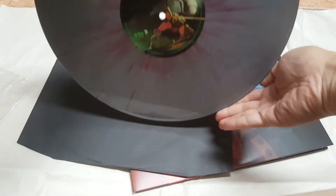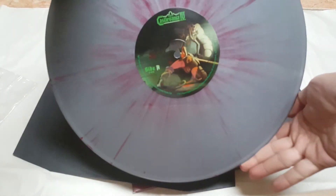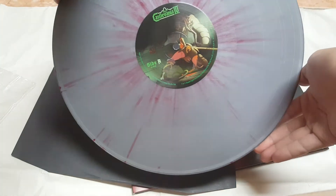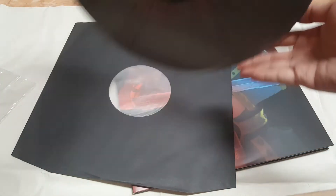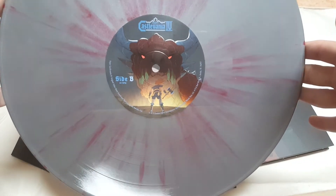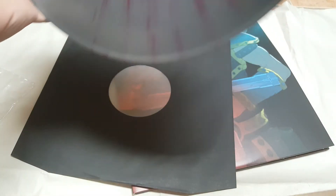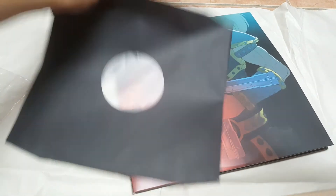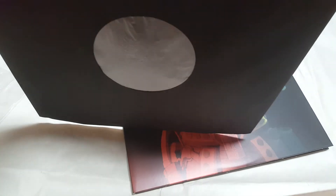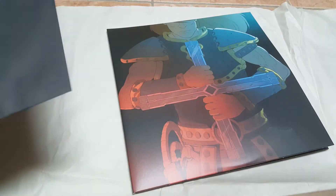Side A — got the silver and red splatter. Side B. This is not the limited edition; the limited edition color is the bronze and gold split — only a thousand made.